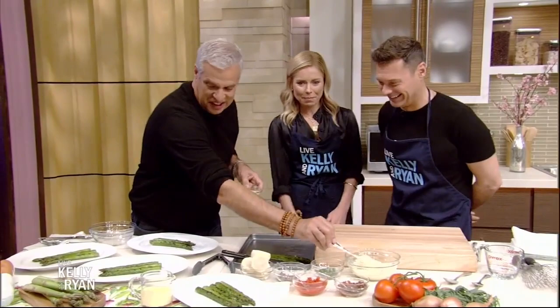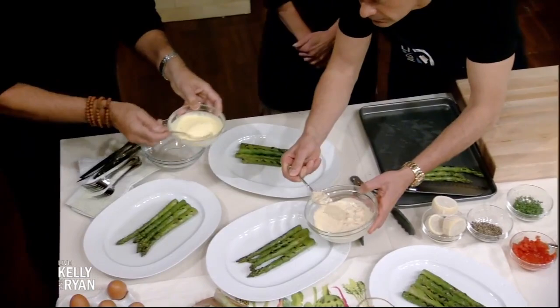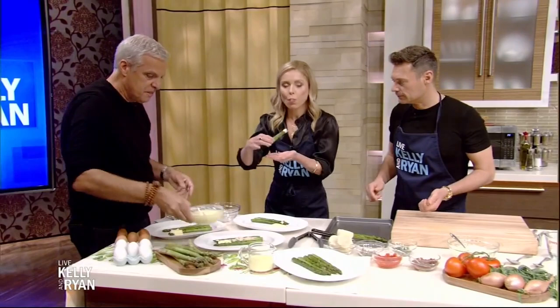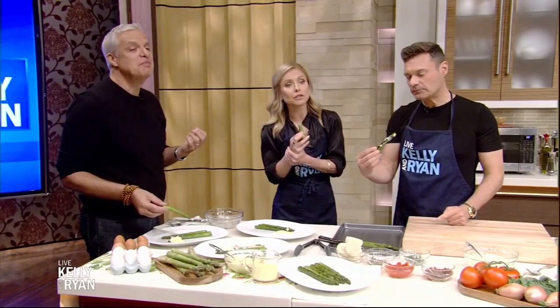Do you want some Hollandaise or sauce Choron? Let's do a little of everything. I'm putting a little bit of Hollandaise here, and a little bit of sauce Choron there. This one has Hollandaise. Want to try this one? I mean, fantastic. The thick asparagus is so good, and the grill flavor as well — the meaty texture, it's nice. Thank you, Chef. It's always a pleasure to have you here. If you want more information on City Harvest, Le Bernardin, and this recipe, visit our website at kellyandryan.com.